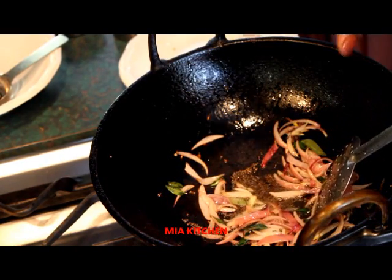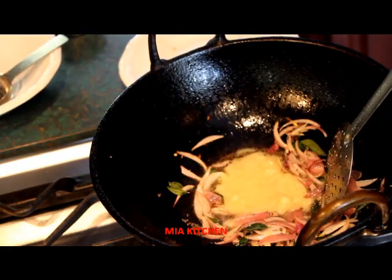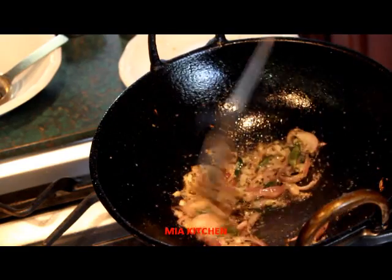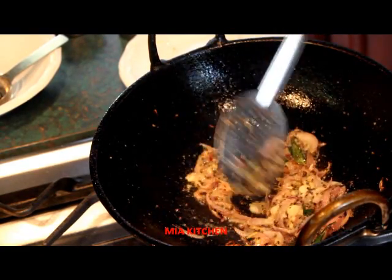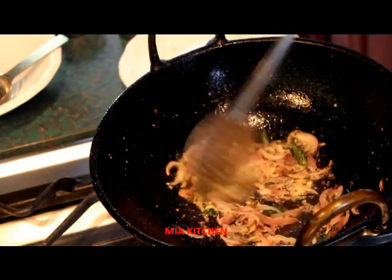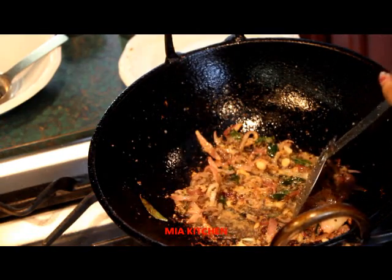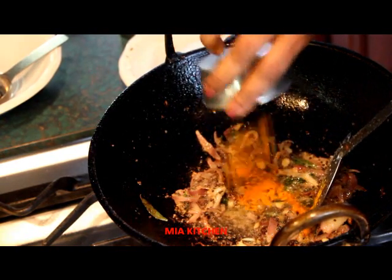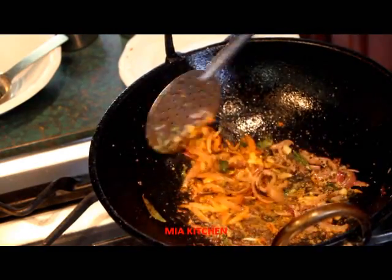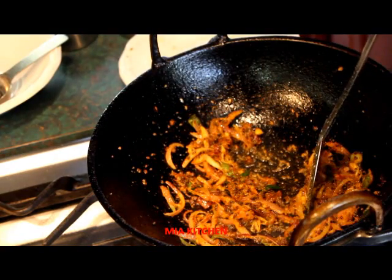Ginger garlic paste, single garlic paste. 1 to 2 tablespoons of ginger garlic paste. Mix the ginger garlic paste.